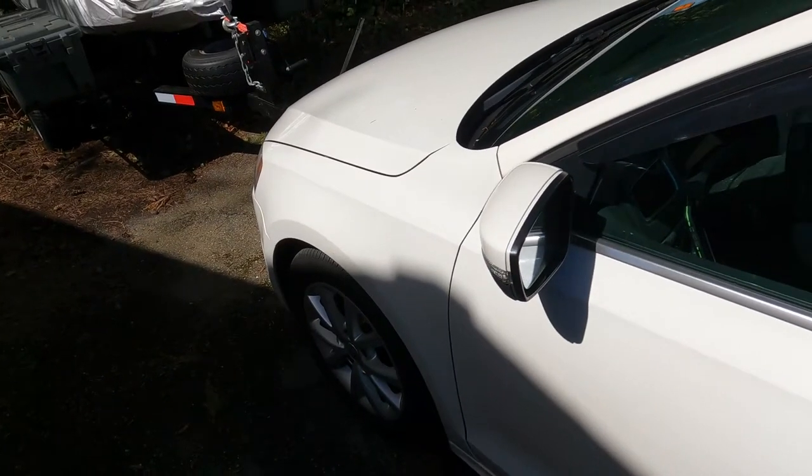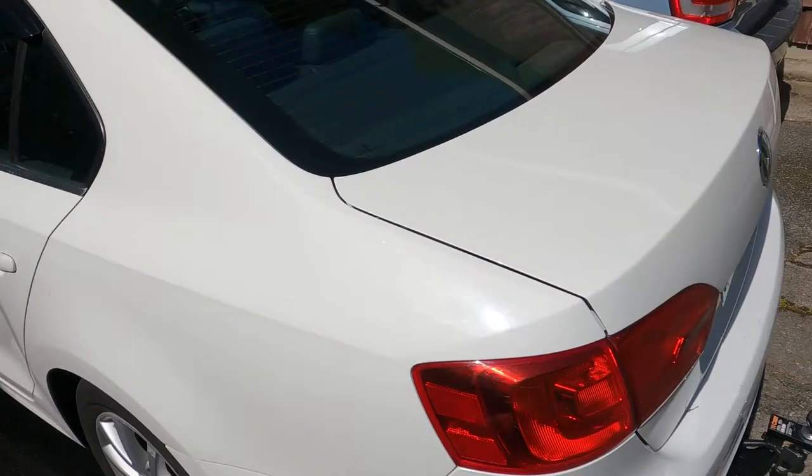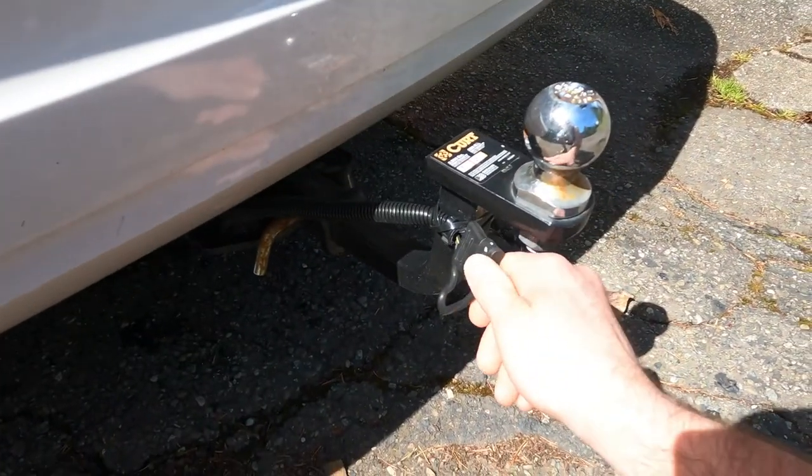Welcome back to Mike Media. Today we are going to start work on my Volkswagen Jetta getting it ready to tow the jet ski trailer. This is my 2013 Volkswagen Jetta 2.5 SE and today I'm going to show you how to hook up a trailer wiring harness to your car.